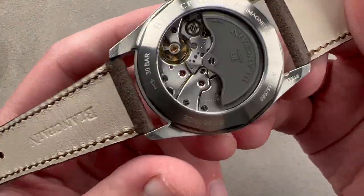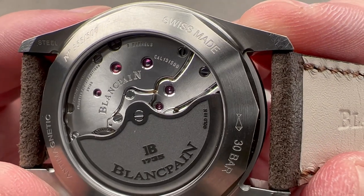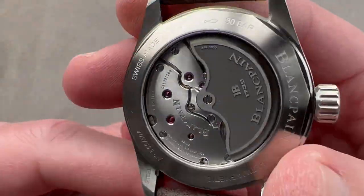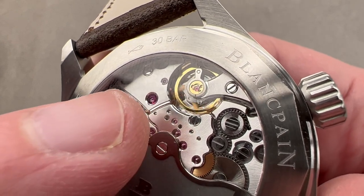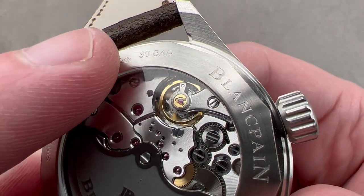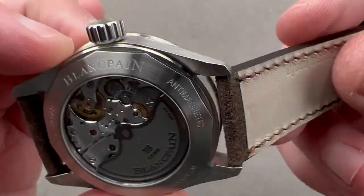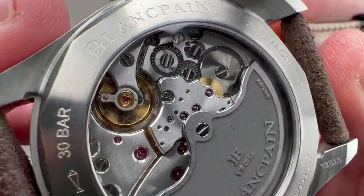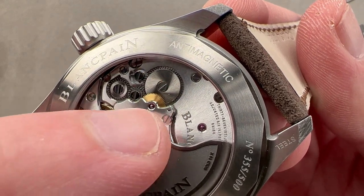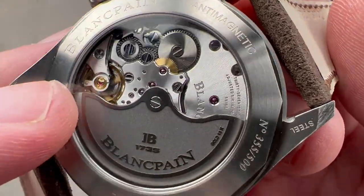Flipping it over, while we have a version of the 1315 here, this is a movement with three mainspring barrels, automatic winding, and a 120-hour power reserve. It is caliber 1315 DD for day and date — three barrels and five days of power reserve. We have a robust free-sprung balance adjusted in six positions, not the chronometer standard of five, beating at 28,800 vibrations per hour, free-sprung for shock resistance, durability, and precise setting. It features an anti-magnetic silicon hairspring. This movement features gloriously broad bevels on its bridges — rounded and enormous — and in good taste they've used a spiral graining or directional brushing across the bridges, rather than an archaic Côte de Genève, which would look out of place on a movement this modern.